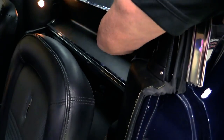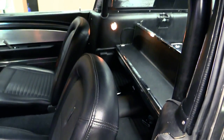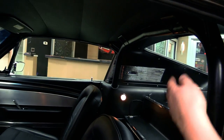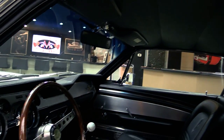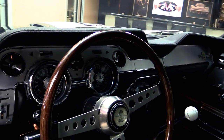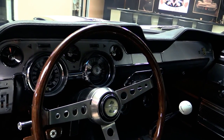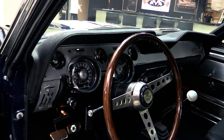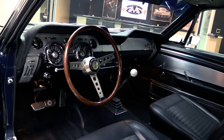There's that back seat and there are seat belts back there. Headliner looks great. It's got the Shelby roll bar in it. Take a look at that dash — all the chrome is beautiful. That steering wheel is gorgeous. The lenses and the gauges look good. We've got a rally pack there underneath the radio. Dash pad itself is in good shape. This is a beautiful car.